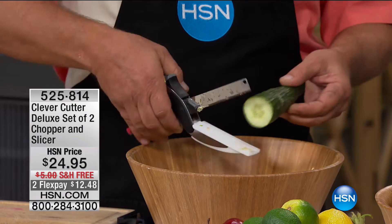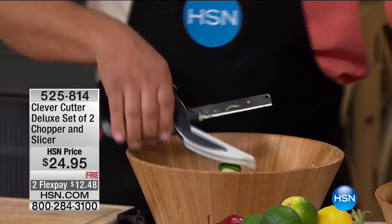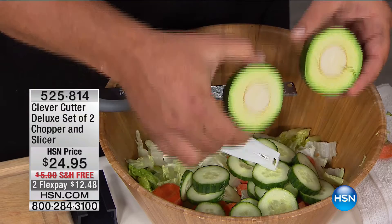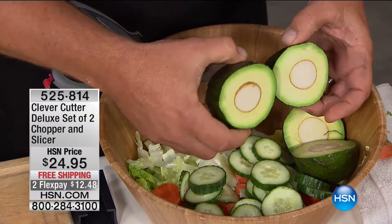A professional chef spends years in culinary school learning how to control a knife. With the Clever Cutter, you have that control and power right now. Watch this avocado — it cuts right through, even through the pit. That's how much power you have. The blade is a German stainless steel blade, and it cuts through just about everything. You can cut everything but bad habits and taxes with this.